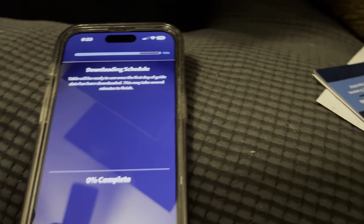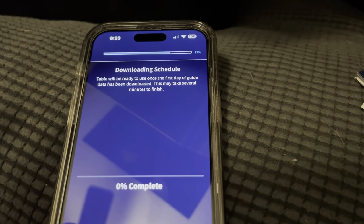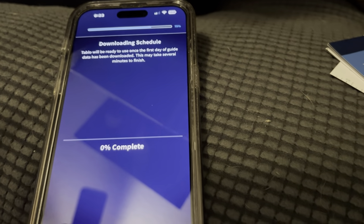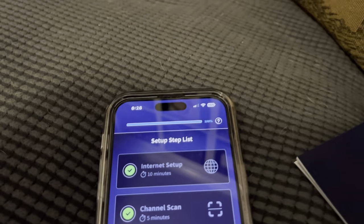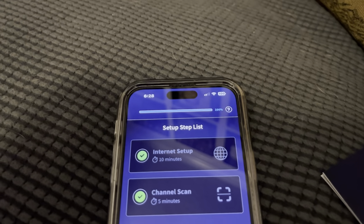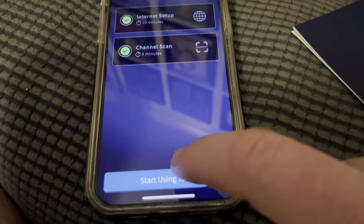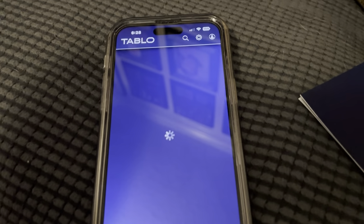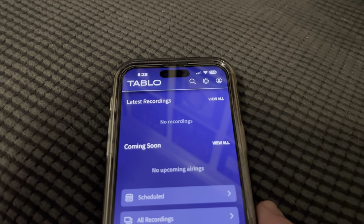It found 89 channels and asked me to save it or rescan - I went ahead and saved it. Now it's looking for the schedules and apparently it has to download that. It took about five or six minutes to download the channel guide, and it says it's going to do two more weeks of it in the background. I'm just going to say start using.